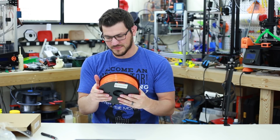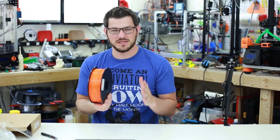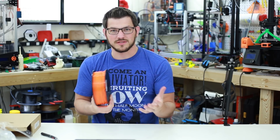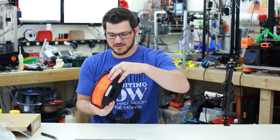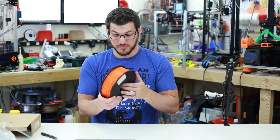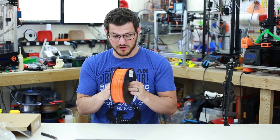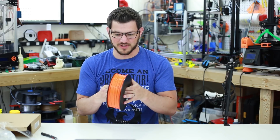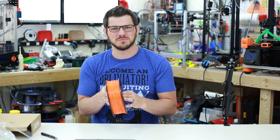I actually think this is the first PETG that I've received that isn't translucent — this is opaque filament. I mean it looks opaque right here. I'm super excited for that, and it's orange, and orange is one of my favorite colors. I don't know why, it just always has been.